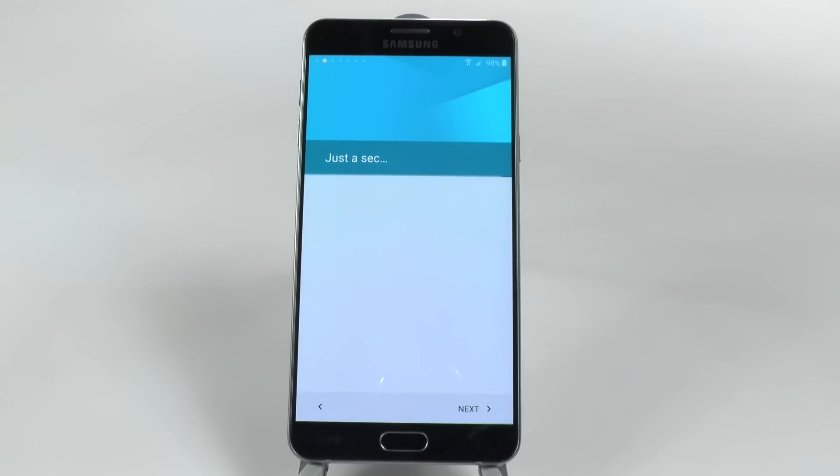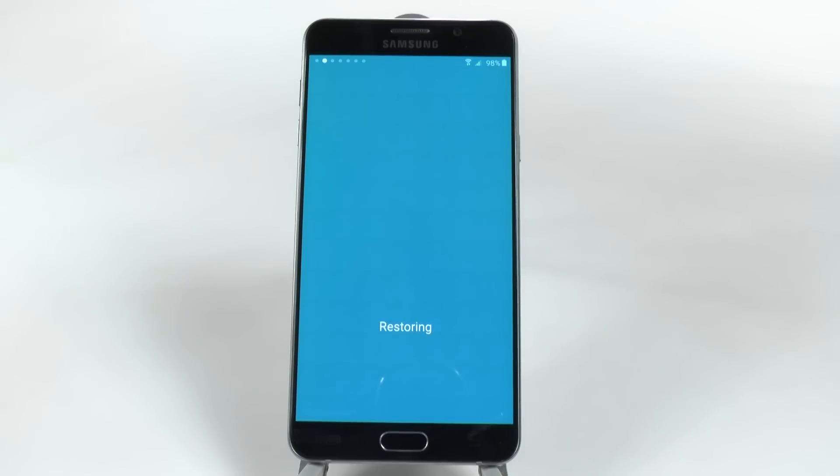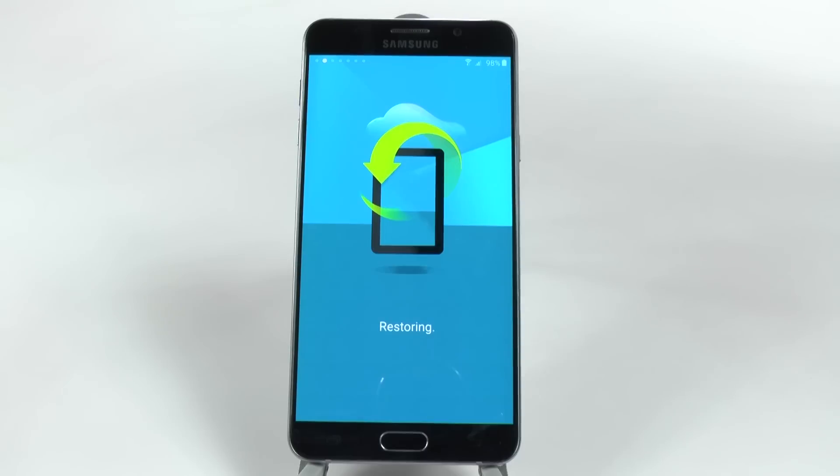It will go through this restoring process and it will be restoring in the background. So when I start the phone, it'll probably already have my wallpaper that I had on my old phone and everything else, beginning to load all my apps. The really great part about Tap and Go is if you have apps that are not on the Google Play Store — some of the ones I have are TubeMate and Showbox — these will automatically restore even though they're not from the Play Store. So it's a great feature, this Tap and Go feature. I highly, highly recommend it.